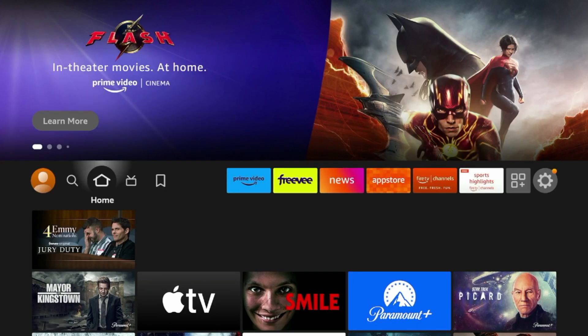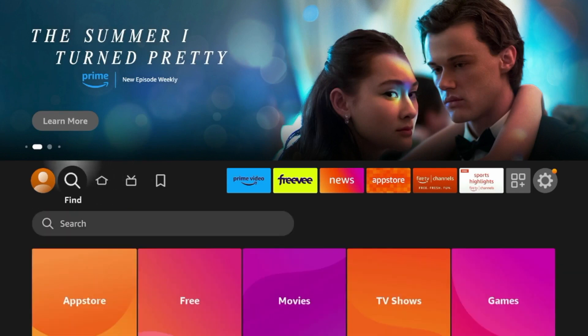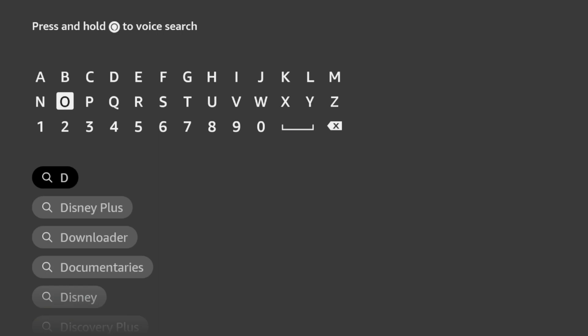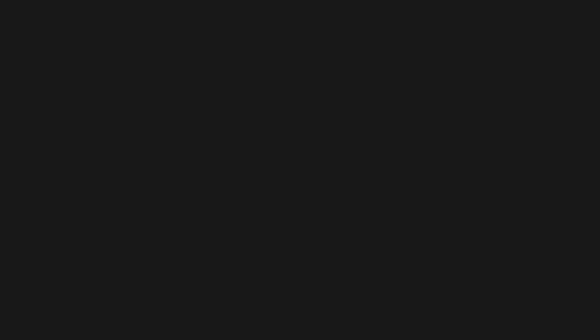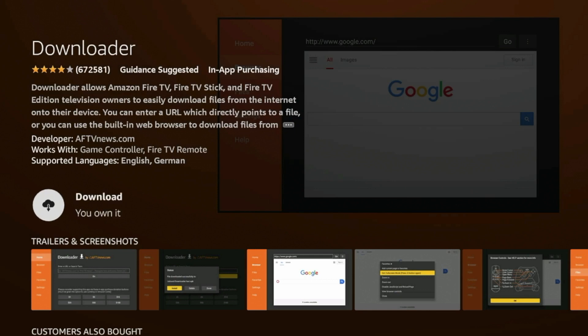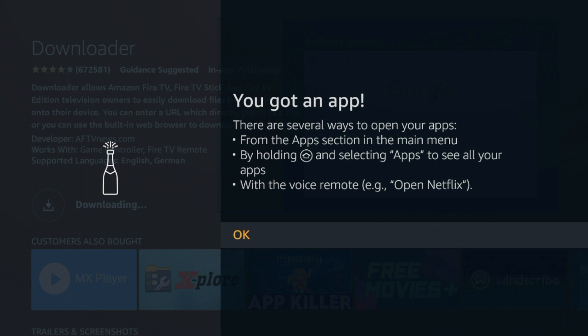To quickly get back your favorite apps and tools, from the home screen hover over Find and then click Search. We're gonna install the Downloader app. Type in 'Downloader' — it should pop up before you finish typing. Click Downloader, then click the orange icon for Downloader under Apps and Games. Wait a few seconds and then click Download. Wait a few seconds for Downloader to install, then click OK.